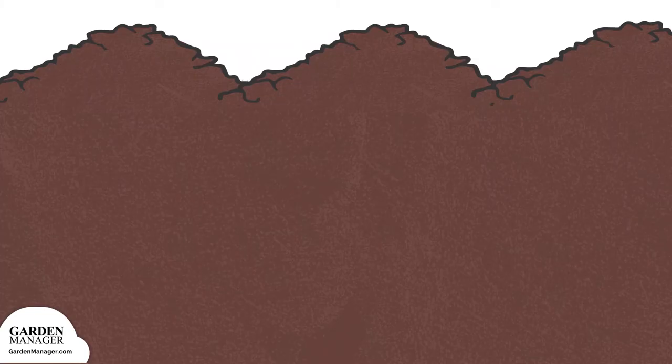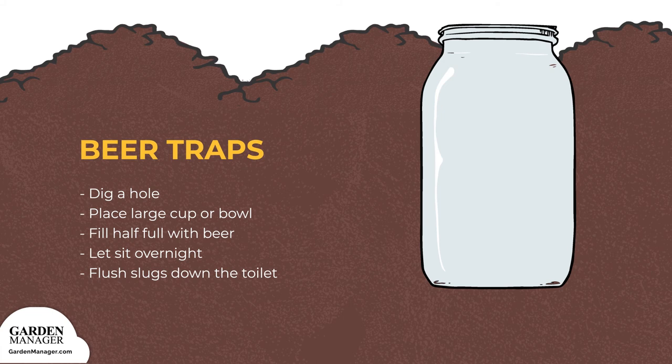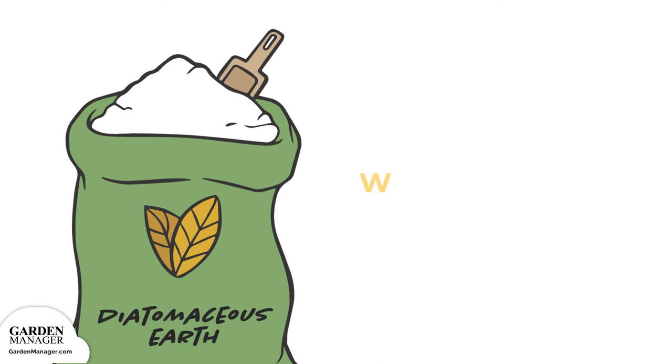For a beer trap, dig a hole in the ground and place a large cup or bowl — like a mason jar — into the hole. It's best to use something with steep sides so that the slugs can't crawl back out. Fill the jar about half full with beer and let it sit overnight. In the morning, the jar should be full of drowned slugs that can then be flushed down the toilet. Another option is to place a barrier of diatomaceous earth — a natural powder made up of the skeletons of tiny aquatic creatures — around plants, to keep snails and slugs away.